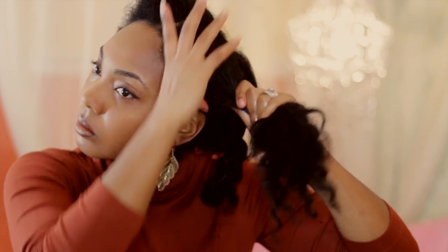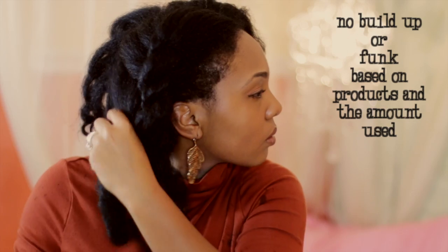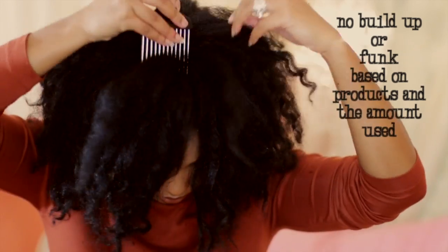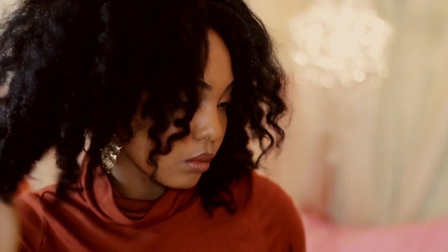And there you have it — just rub it through and twist your hair, and there you are, all freshened up. It looks pretty presentable, especially for two weeks with no wash. I just kind of pick it out and fluff it out, and this is what works for me. I have so many different mixtures I use for different things, and I'm going to get more into those DIY videos and oil mixtures, so stay tuned for more of that next year.